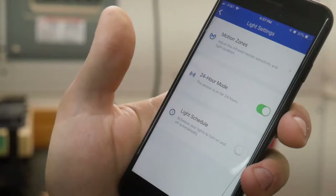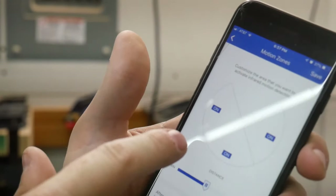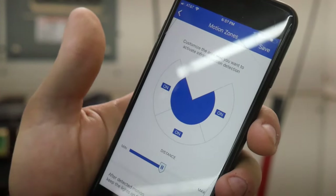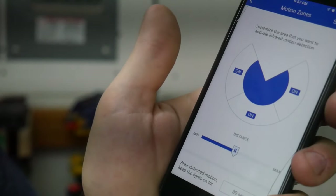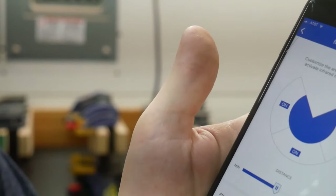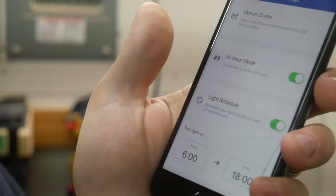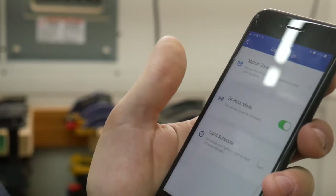We have light settings. There's a 24-hour mode, and I can adjust the motion zone with a slider to set sensitivity and turn off zones. I can also set how long to leave the light on after motion is detected. Right now I haven't moved enough to make it go off — let me move — and there the light goes back on. According to this setting, after 30 seconds the light will turn back off. I can schedule the light to work only during certain times, which is nice — no need for it to turn on when we're moving around during the day.